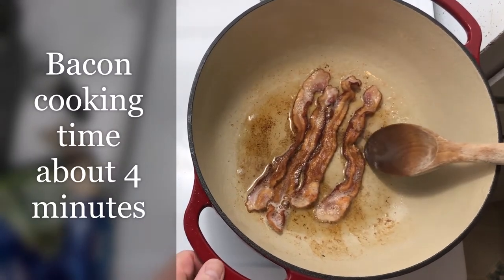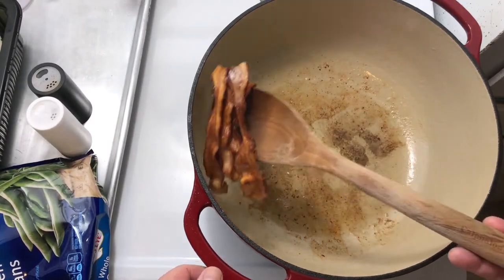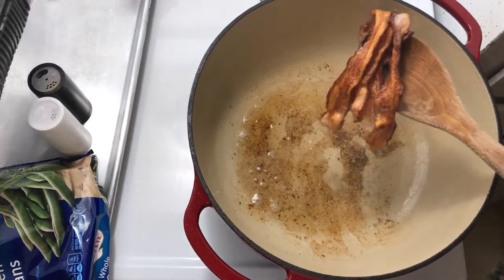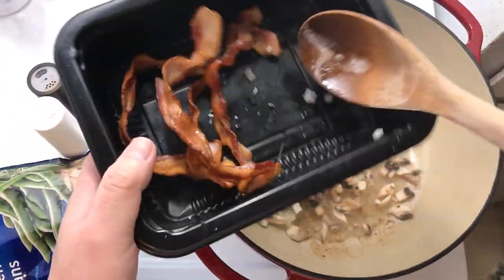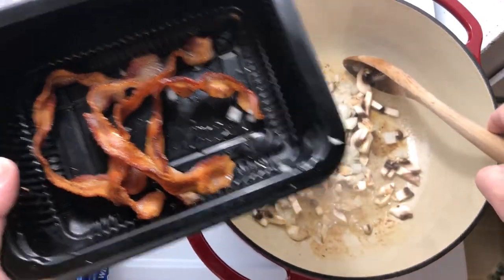The bacon's been cooking about four minutes. It's nice and crispy. I'm going to take it out and next I'm going to sauté the onions, mushrooms, and garlic. I'll save the bacon for later and crumble it up to add as a topper.